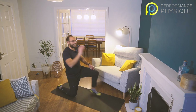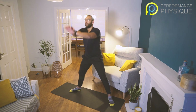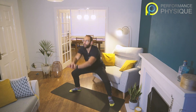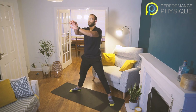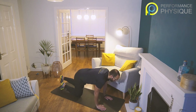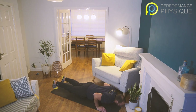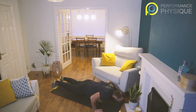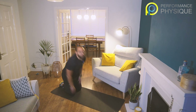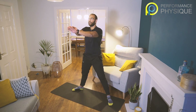Excellent everyone — come to standing, sumo stance, toes out at ten and two. Ten squats, off we go. Nine, ten. Good. Down we go on to our mat — too narrow, too normal, too wide. Ready, go. Ten reps — keep that chest up everyone, don't lean forwards too much.